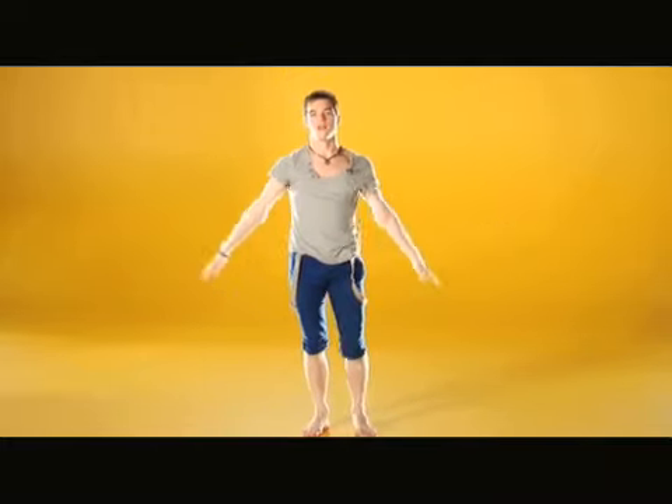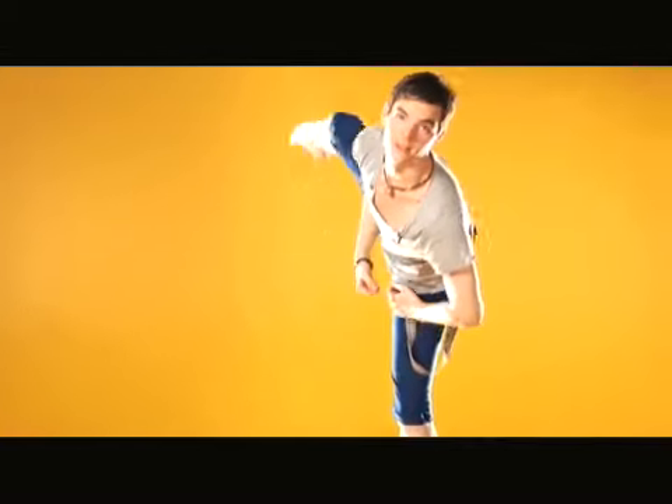Again, starting in parallel, bring it to a coupe, tilt, open up.